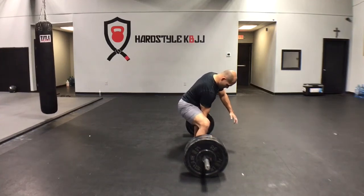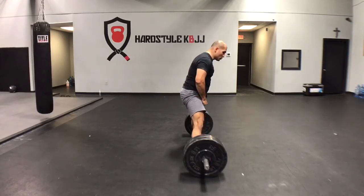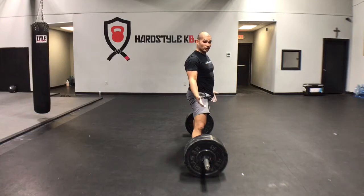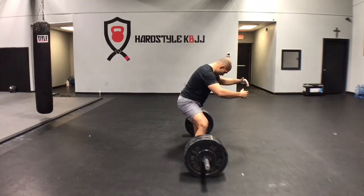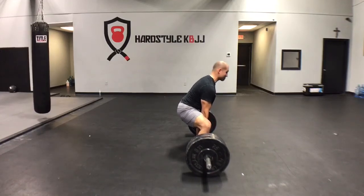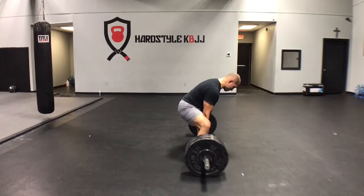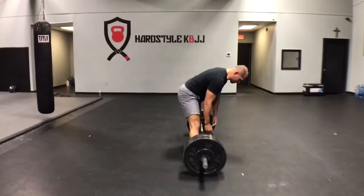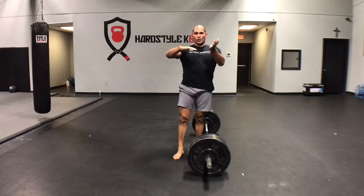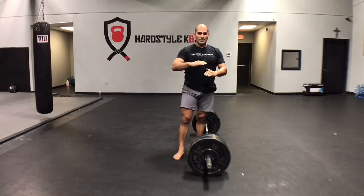I'm going to grab the bar. Without dropping my hips any lower, I'm going to crank my chest up and get my hips as close to the bar as I can. That's going to lock in the wedge, and you'll see the weights pop. [Demonstrates wedge.] Can you see how my hips pretty much stay at the height where they're at? I just cranked my chest up and drove my hips in, and that created the wedge. I literally jammed myself between that door and got the weights to pop.